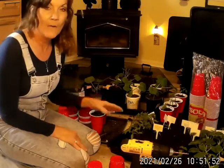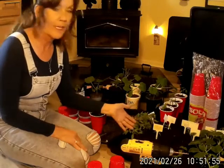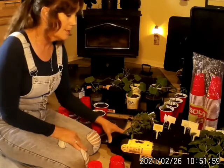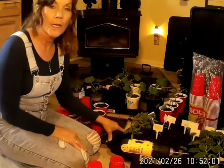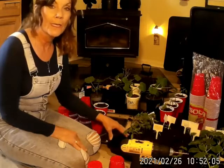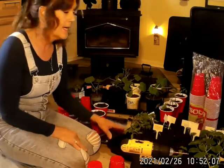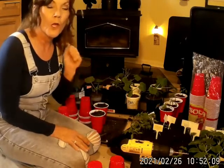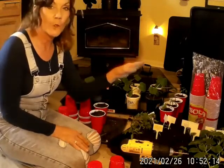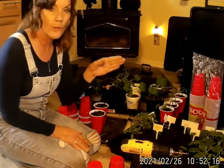Well guys, it's time for me to transplant these little plants here that I have grown from seeds. They are in a cell tray from Haas Tools. These are 162 seed starting trays and I love them — they're so durable. I actually purchased five cell trays and five trays and it's working out wonderful.